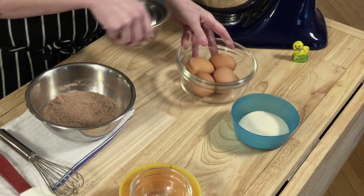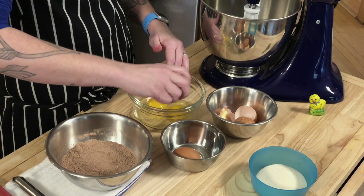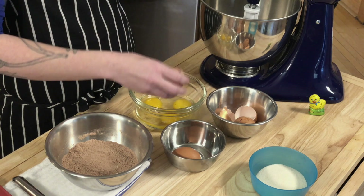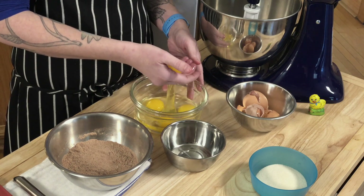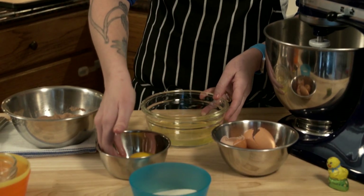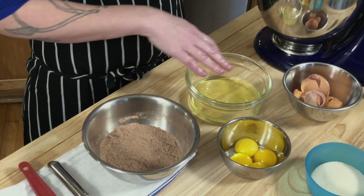Next we need to separate our eggs — the yolks from the whites. I like to break all of the eggs into the bowl first, and then get in there with my hands, scoop out that yolk, kind of snip it like scissors, and then move it to the next bowl. We have our whites, we have our yolks.